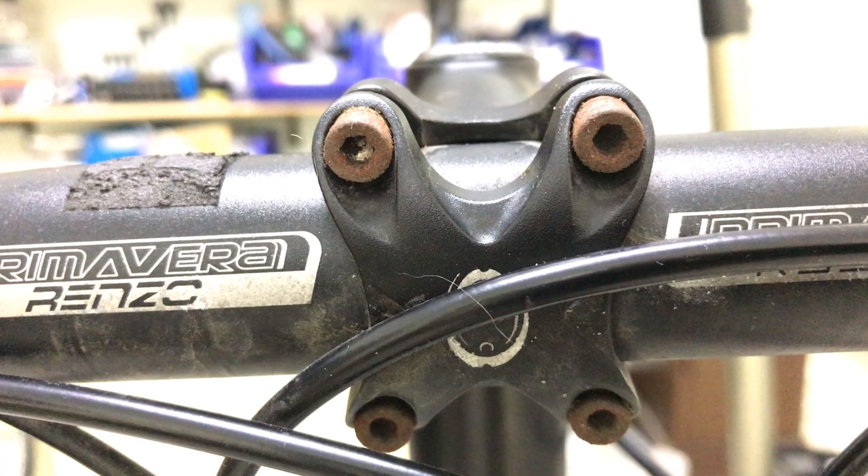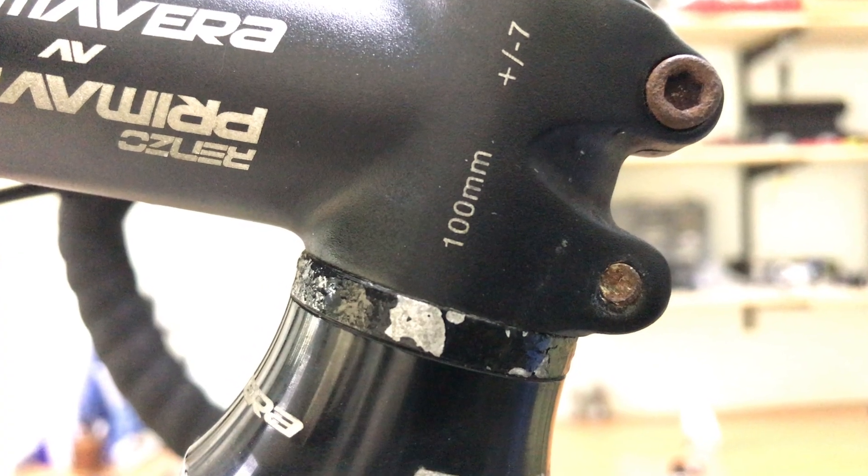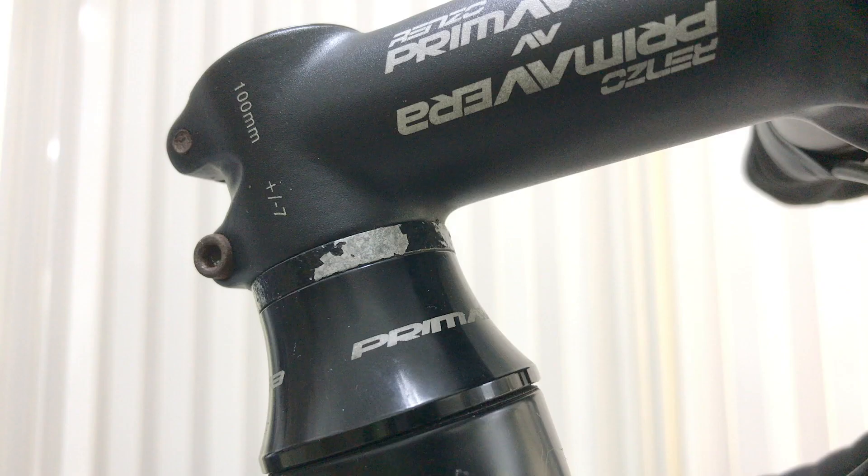Three and a half years in, the bolts are starting to rust, and rather than just replace the bolts I'll replace the whole stem. The 5mm spacer also needs replacing, although as you'll see the new headset allows me to do away with it all together.